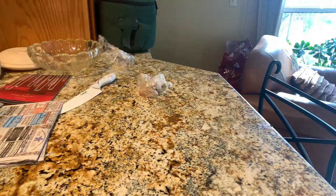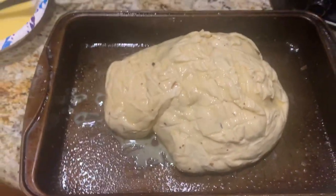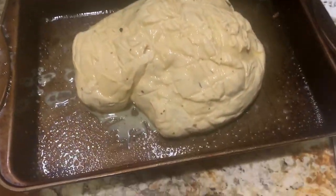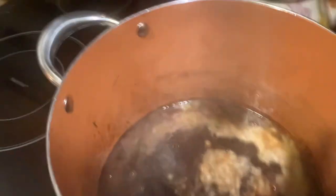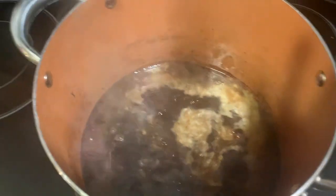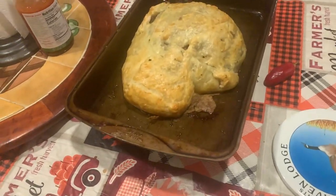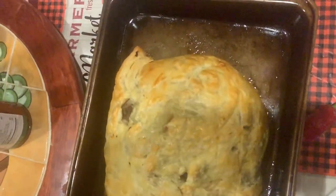I forgot to flip my wellington over and scorched one side, but when I threw it in the oven it became a masterpiece. Heat your oven to 420 degrees, egg wash the whole thing, bring your sauce to a boil, and throw this in for 30 minutes. Watch how it becomes a master. Look at how crispy it is!